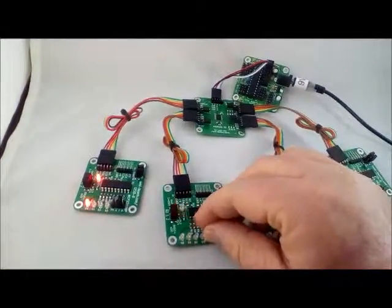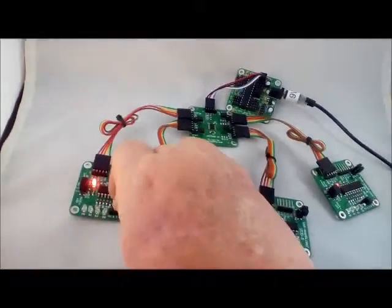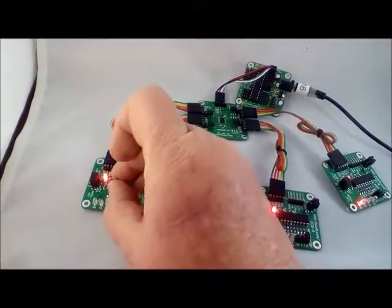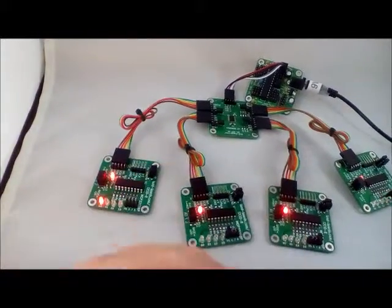The I2C demonstration cards are each set up to generate an interrupt on a change of state, either a jumper being removed or a jumper being inserted. The interrupt handling process is also greatly slowed down for the sake of this video.